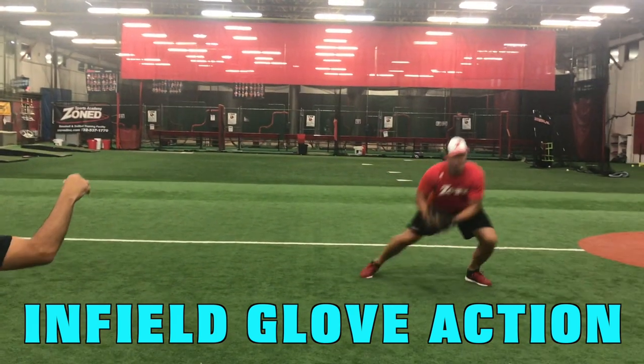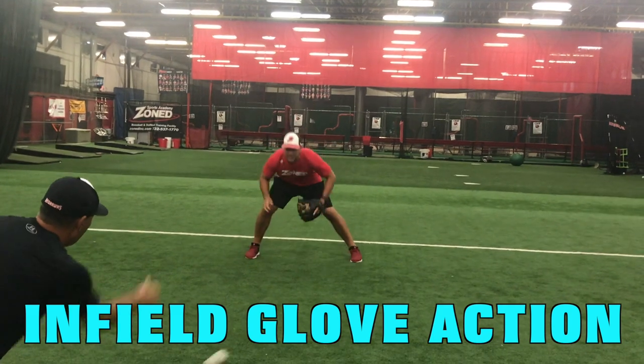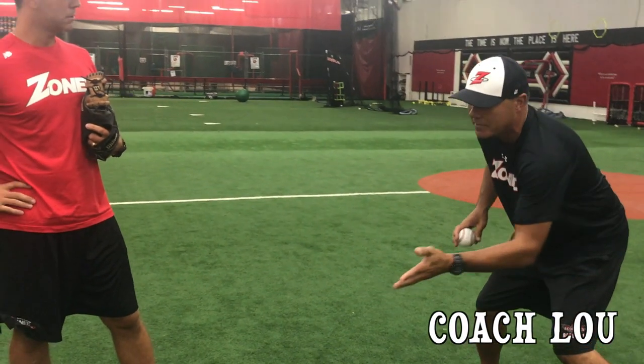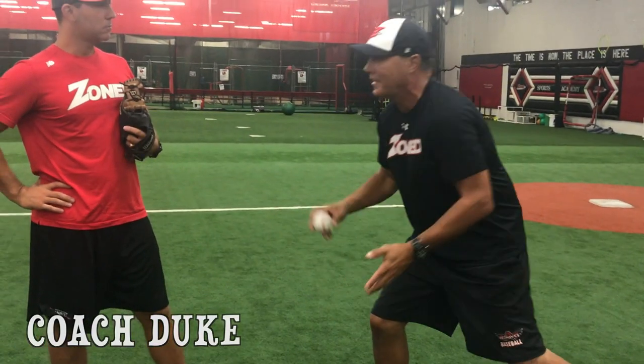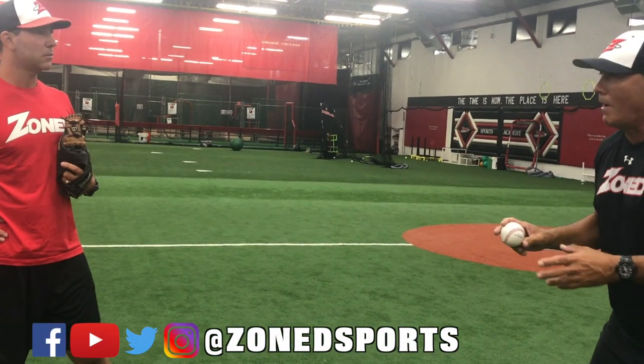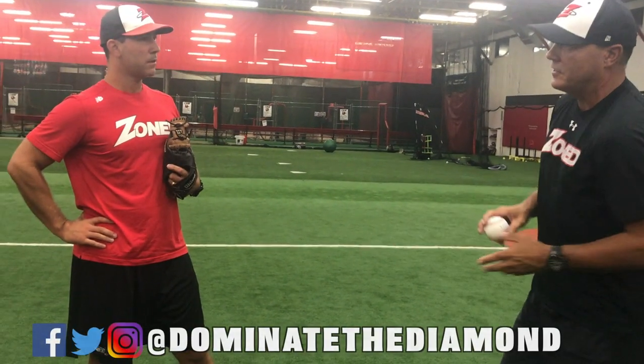Hey dude, I often get asked by players, parents, and coaches: what is my glove action? How do I come through the ball? Do I funnel everything? Do I pick through everything? I remember my little league coach would always tell me to pick through everything. Then when I got to high school, my coach said no — you're funneling everything, you're receiving the ball. I know what I think, but I'm curious what you think. What approach should a kid take?